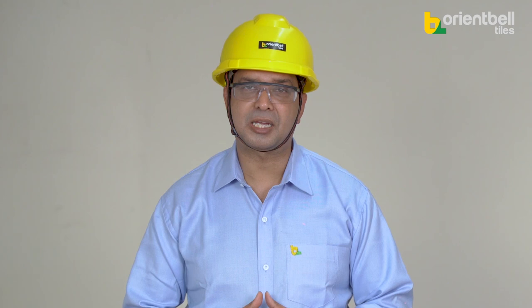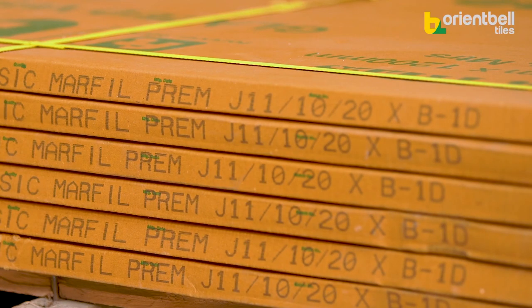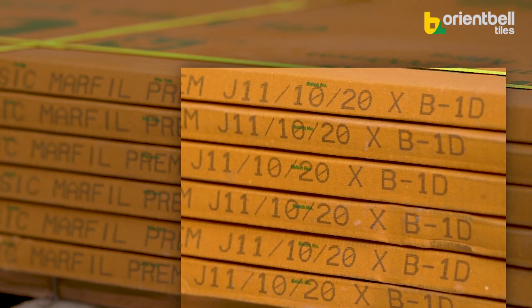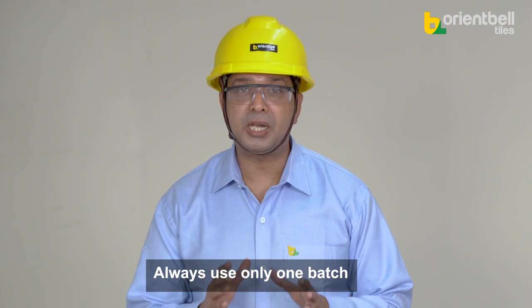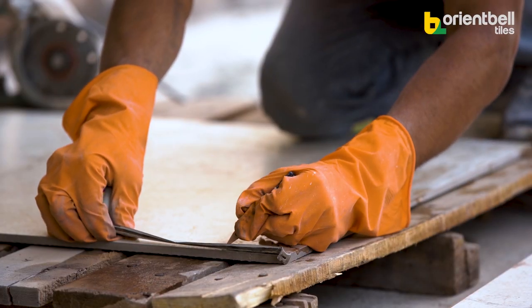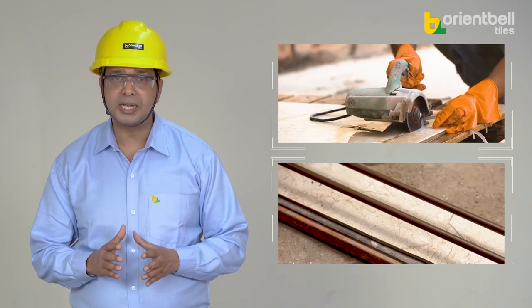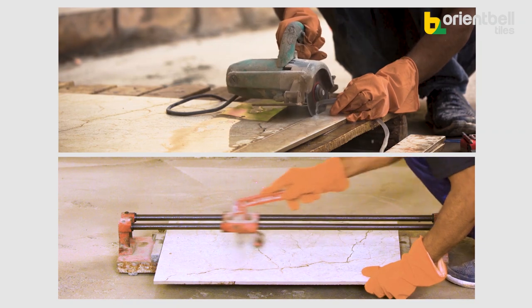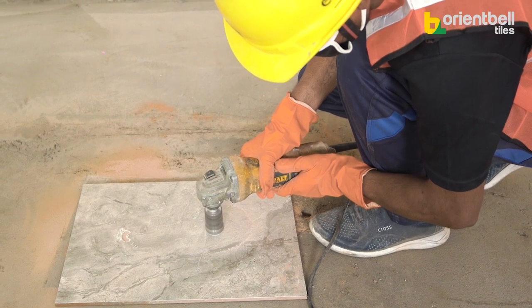Now we have everything for floor tiling. For preparation, first keep the pattern drawing of the tiles in hand. There is a batch number on each Orient tile box — use only one batch of tiles for a particular room so the tiles look identical. Before cutting the tiles, do proper markings, then cut tiles to the proper size using the correct equipment.